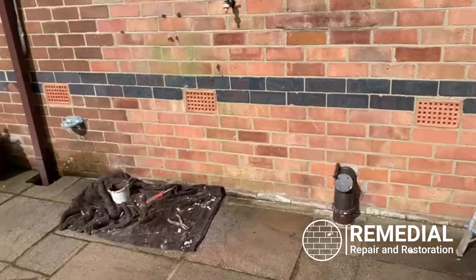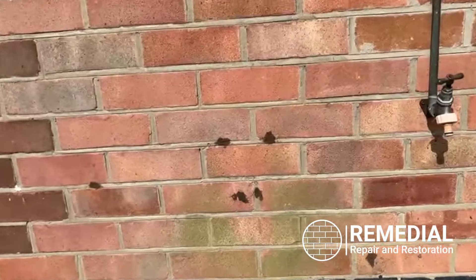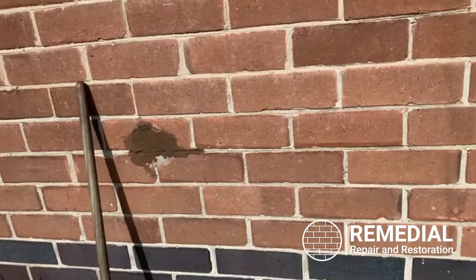There are quite a few there where I've just filled in, and there's one here that's a baby one which is a rat hole I saw. I've filled that, let it dry, and then we'll tint it to blend.